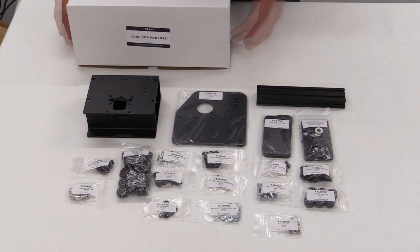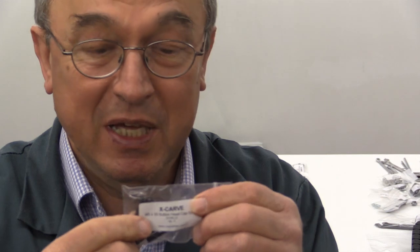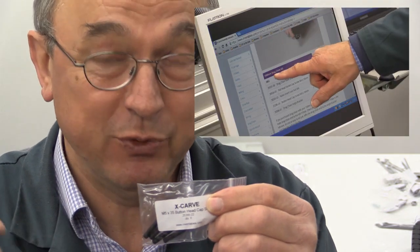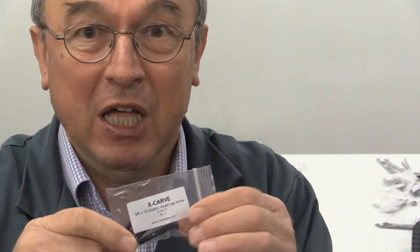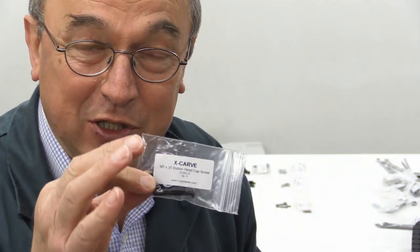I'll be following the Inventables videos, and I'll only be pointing out those areas where I think you need to pay extra attention. Everything comes in little packets like this one, and it's labelled with a product code number, all referenced in the videos and written instructions on the website. I would advise you to keep anything you've not used yet in its original packet. That way you can find an M5x35 button head screw very easily, because its name and part number are there so you can tie that up with the instructions. So don't take anything out of the packets until you need them.